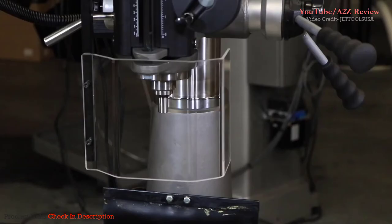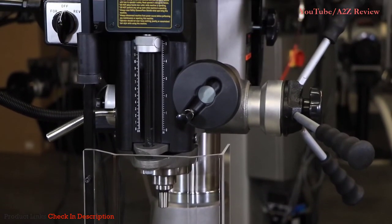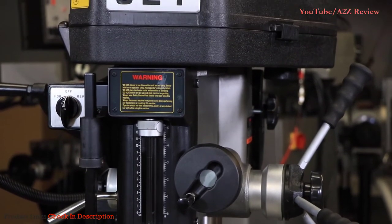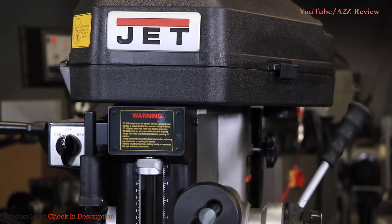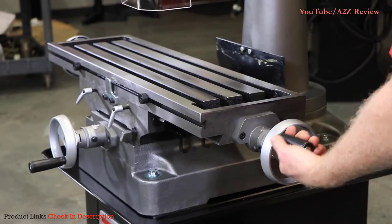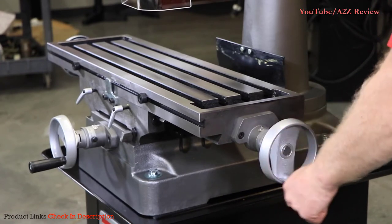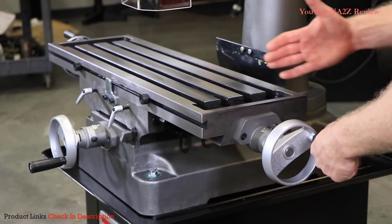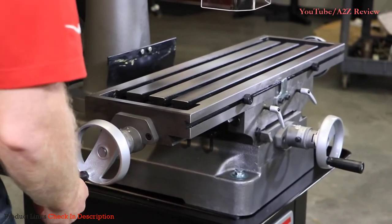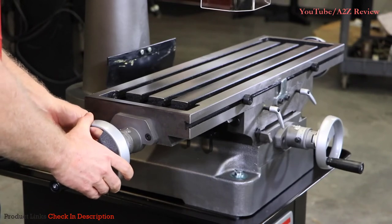The mill drill is a combination belt-driven drill press with a milling machine table that allows you to perform a variety of light machining functions for your metalworking projects. In this example, we'll be demonstrating the table controls and features of the Jet Benchtop 18-inch mill drill. To adjust the longitudinal hand wheel, turn clockwise to move to the left, which is X positive. Move counterclockwise to move back to the right, which is X negative. When moving to the opposite side of the table, adjustments are mirrored: clockwise moves left (X negative), counterclockwise moves right (X positive).